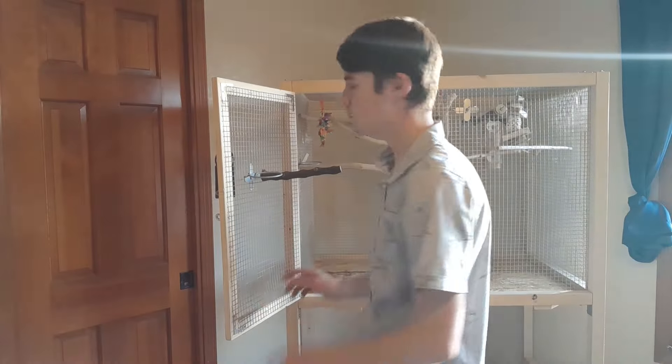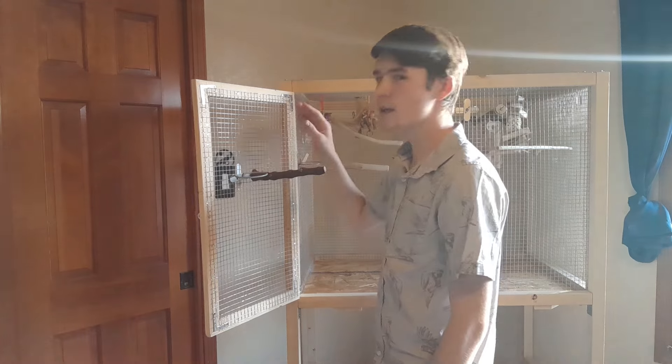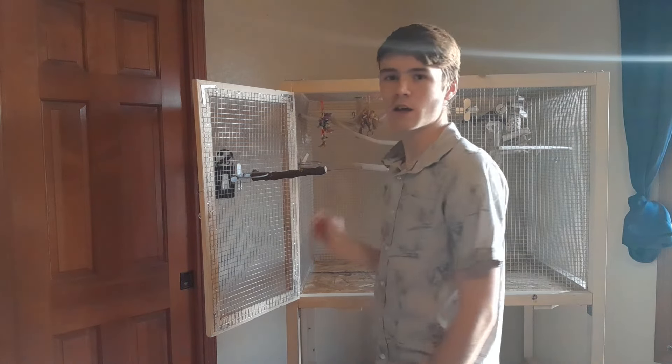Toy placement is very important, and it is actually one of the main reasons that sometimes birds won't play with toys — because of the placement. You really want to place your toys where they're easy to reach. If your bird isn't playing with a toy, put it in a position where your bird is constantly sitting. Maybe you notice your bird has a favorite spot to sit or perch — put a toy there and see if your bird will start using it. I have toys almost in the middle of every perch, so it's really good for your bird to have a toy at every perch.